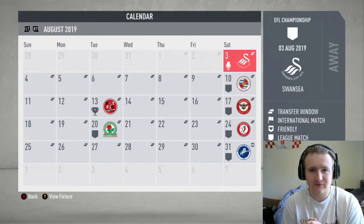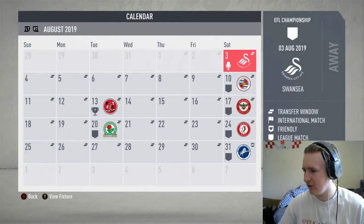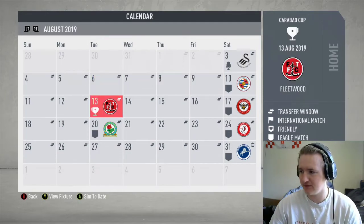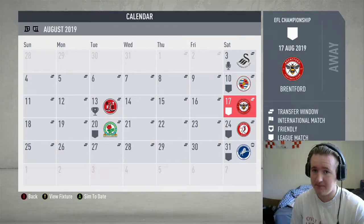Welcome back to the Hull City career mode. Today we're going to be getting into the championship season on screen. We're going to be playing four games: Swansea, Reading, a Carabao Cup game against Fleetwood, and Brentford. Without further ado, let's get into the Swansea game.